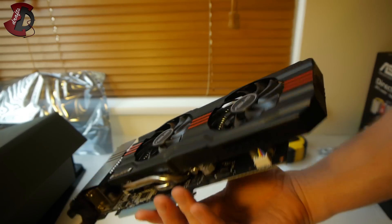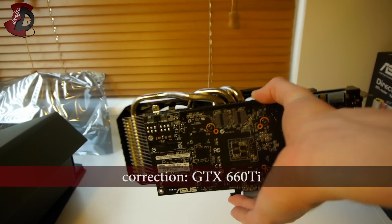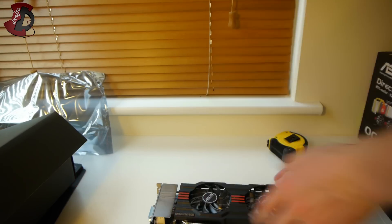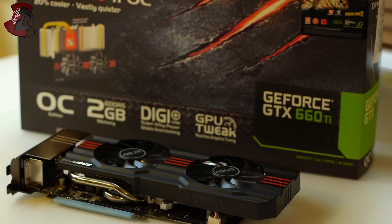So there you have it — in this case, my GTX 660 Ti from Asus. That pretty much concludes the unboxing portion. There's no magic in the box, as expected. Now I'm just going to talk a little bit about this product — why I chose it, and my overall impressions from the unboxing.